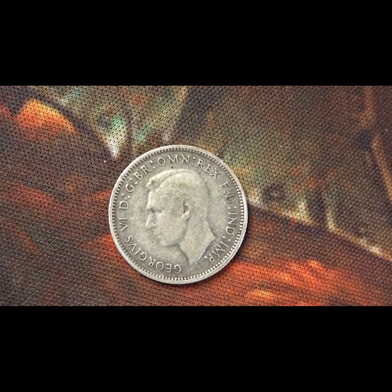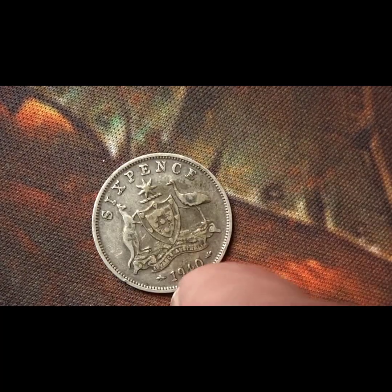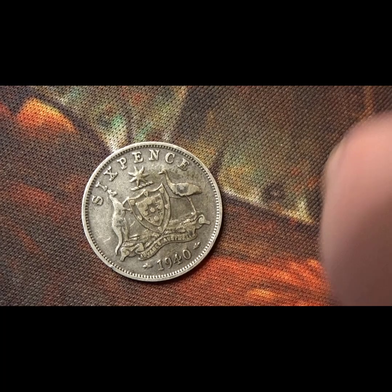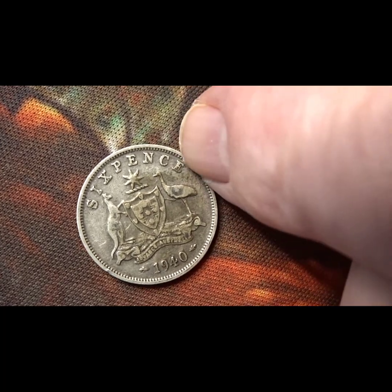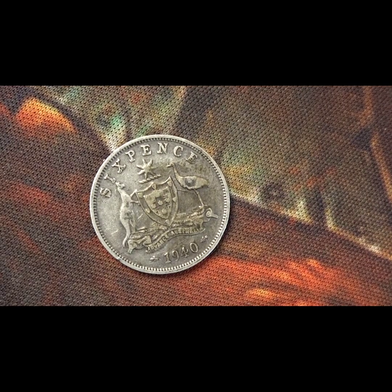This next one is an Australian sixpence from the reign of George the Sixth, from 1940. On the back you have the Australian coat of arms and the year, plus the value going around the top area. This one was put into the bag after I did the research, so I don't have any information on it.